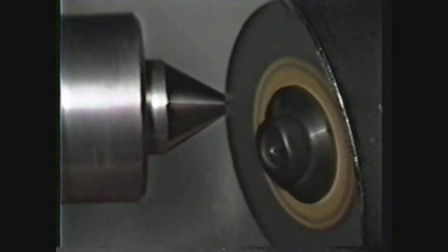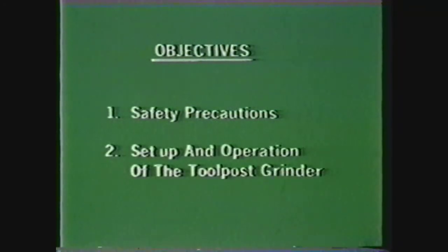After viewing this videotape, you should be able to write down the safety precautions to be observed in the machine shop and when using a tool post grinder on the lathe, and describe the setup procedure and operation of the tool post grinder on the lathe.